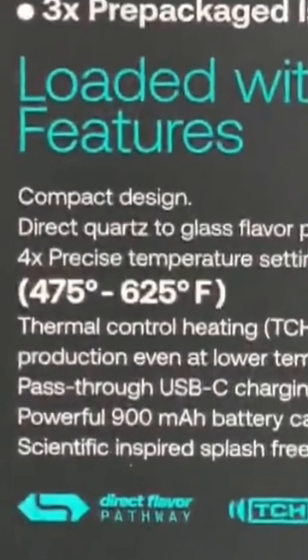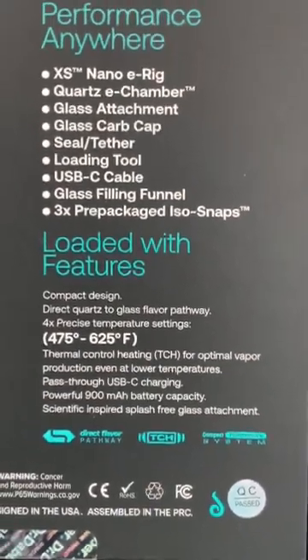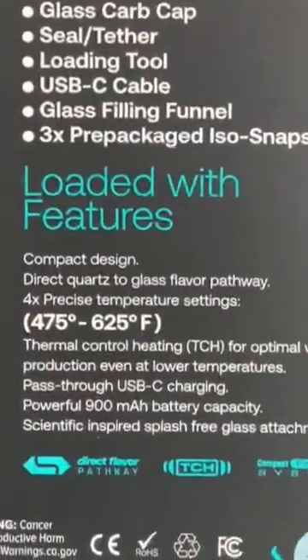It has four precise temperature settings from 475 to 625. Then we have Thermal Control Heating — TCH, not THC — for optimal vapor production even at lower temperatures. What that means is they have a temperature sensor in the bottom of the quartz chamber that will detect if the temperature is too low, give it a little preheating cycle, and then do the normal heating cycle to make sure you're always at the exact temp you need.